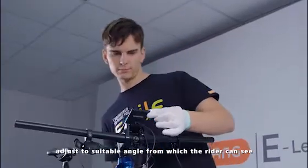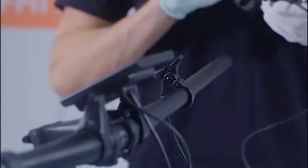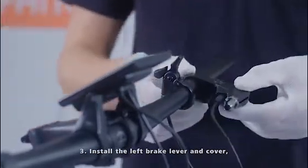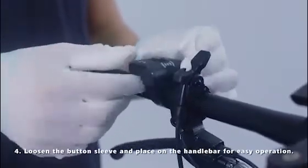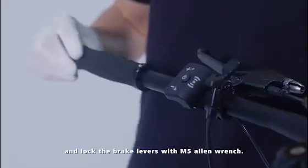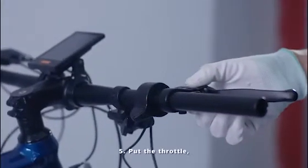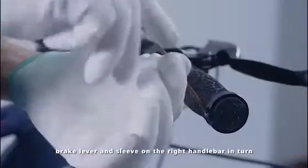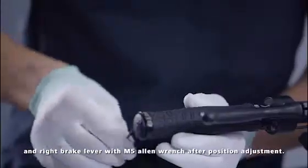Adjust to a suitable angle from which the rider can see the screen more conveniently and tighten the screws. Install the left brake lever and cover, and adjust to a proper position to confirm normal use of the brake lever. Loosen the button sleeve and place it on the handlebar for easy operation, then lock the button screws with an M2.5 Allen wrench and lock the brake levers with an M5 Allen wrench. Put the throttle, brake lever, and sleeve on the right handlebar in turn, lock the handlebar with an M3 Allen wrench, and lock the right brake lever with an M5 Allen wrench after position adjustment.